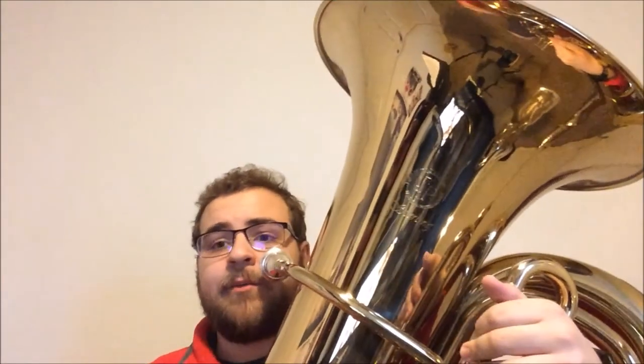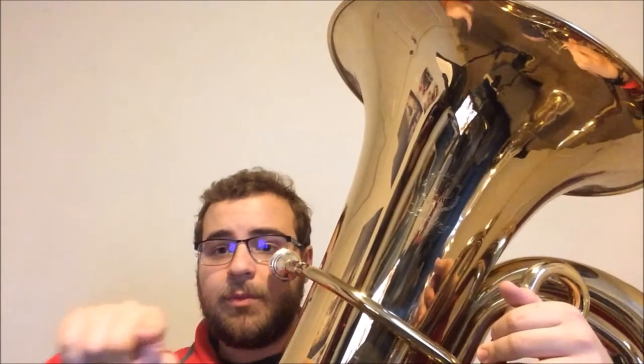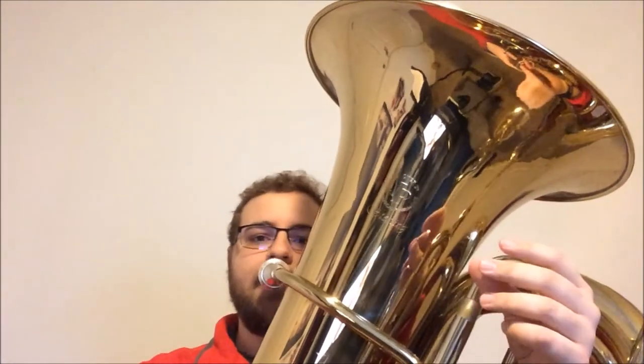Now we've gone through scale degrees three and five. We're going to go scale degree one, slur up to scale degree one again — the next B-flat in the octave — and then back down to our lower B-flat. On this one especially, really nice and relaxed. Blow through to the next note with an open air stream. Try to make everything sound as consistent as possible.